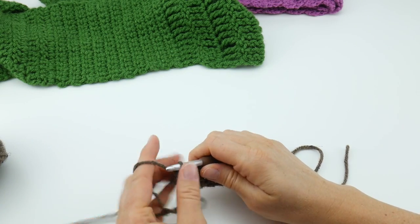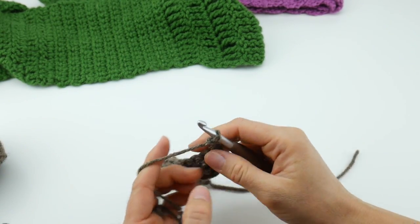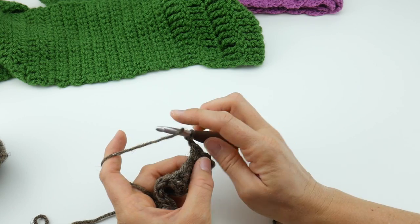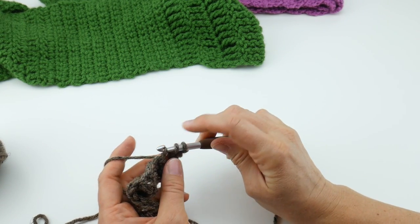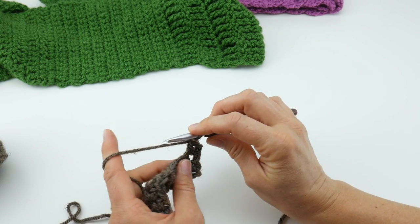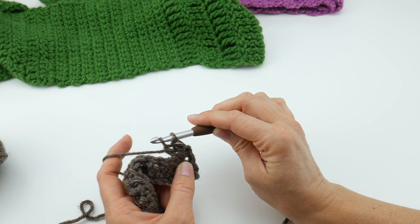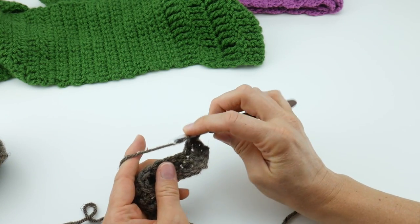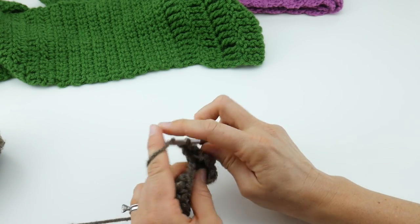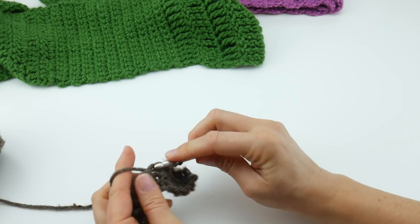Now we move on to panel 2, the double crochet section. Chain 2 and turn your work. To make a double crochet, wrap yarn around hook, insert the hook into the stitch, bring up a loop — you'll have 3 loops on your hook — wrap yarn around hook and bring it through the first two loops, then wrap yarn around hook and bring it through the last two loops. We're just going to work a double crochet in each stitch all the way across. Continue to work those double crochets all the way across to the end of the row.